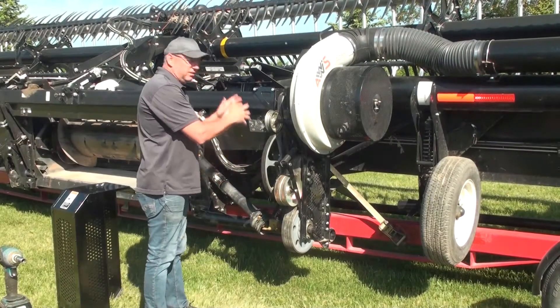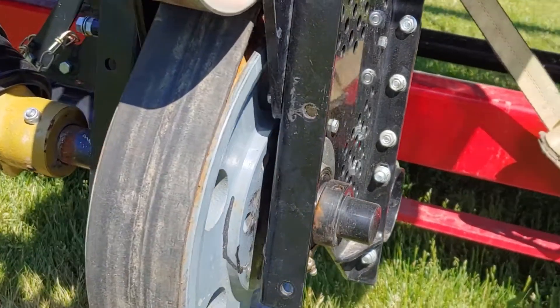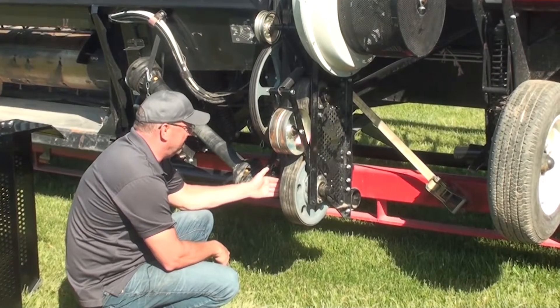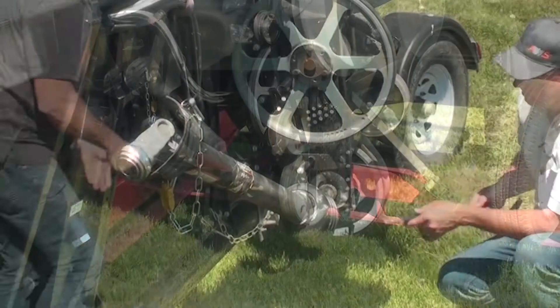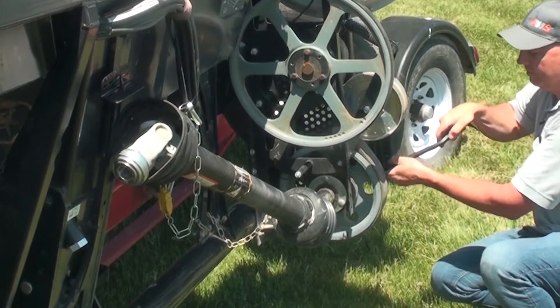Then start at the bottom and follow the power transmission through the unit. You've got 2-inch and 3/8 sealed bearings here. Check to ensure that the seals are in good shape, there are no visible signs of damage to the bearings themselves, and that the bearings are tight to the shafts. A quick check is to take a pry bar against the flange nut and give that shaft a little wiggle to ensure there's no play.